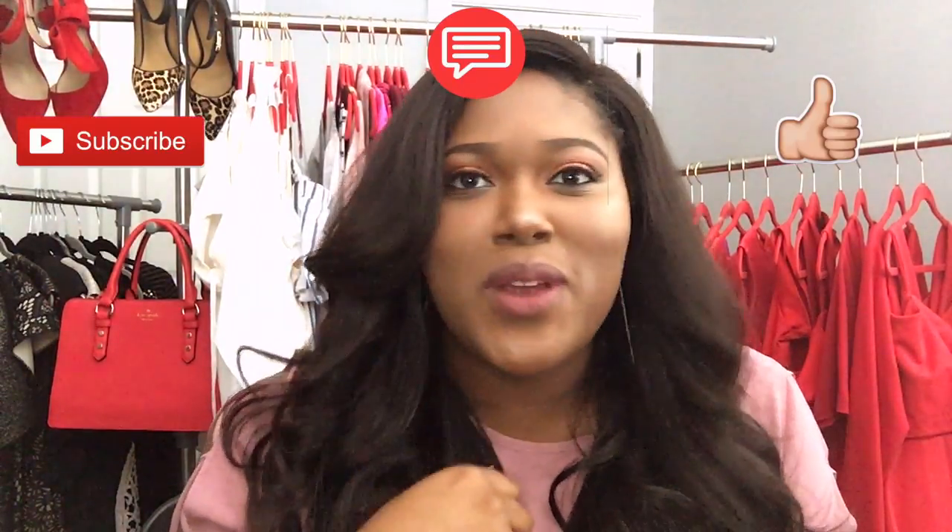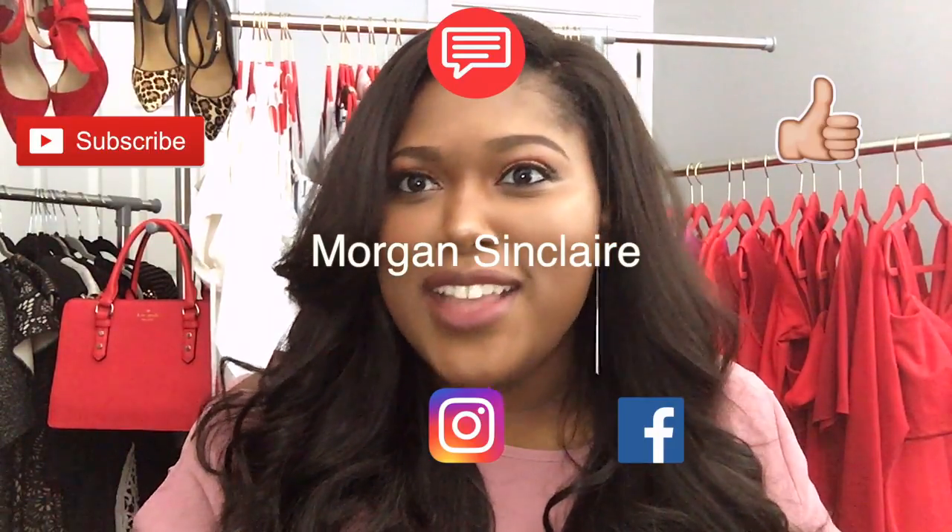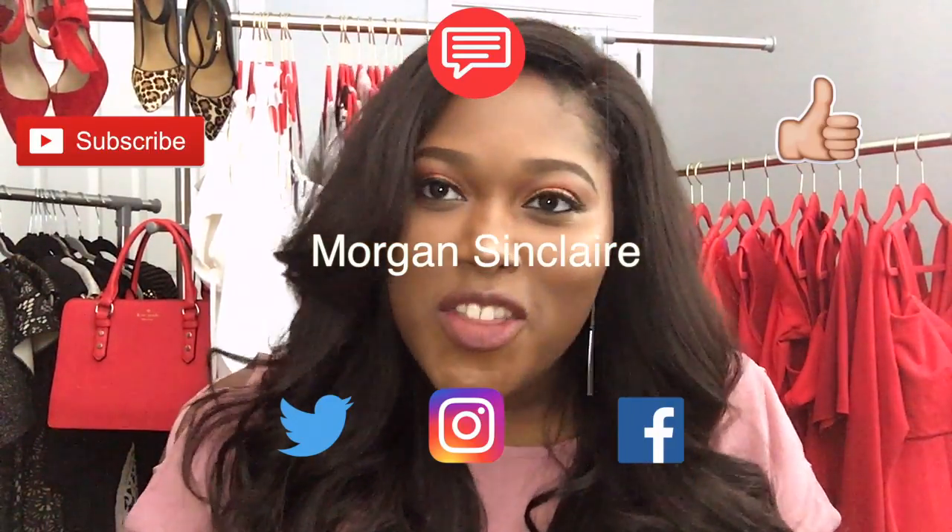What's up guys, it's your girl Morgan Sinclair. Thanks for tuning in to my video. And if you want to see more and you like what you see, make sure you like, comment, and subscribe to my YouTube channel. And also follow me on Facebook, Instagram, and Twitter for all the great content.